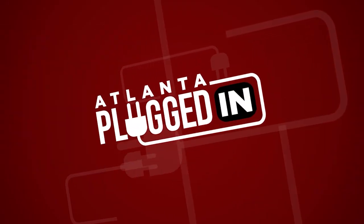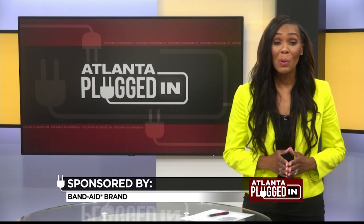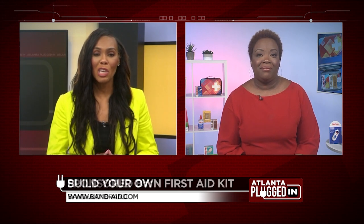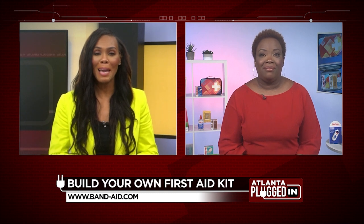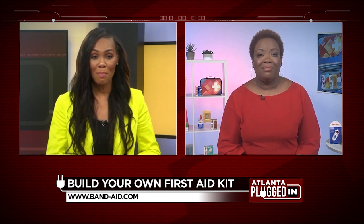Atlanta Plugged In starts now. Families are preparing to go back to school, and that includes being ready for unexpected bumps, cuts, and scrapes. Joining us today is MommyTalkShow.com parenting expert Joyce Brewer, here to kick off the Band-Aid brand Build Your Own First Aid Kit, so families are prepared for back to school.